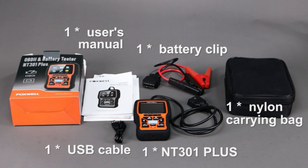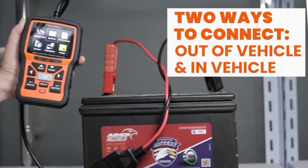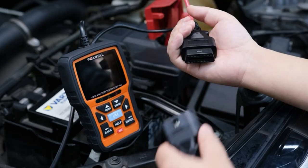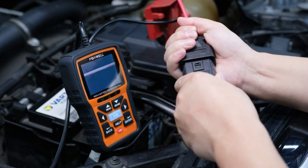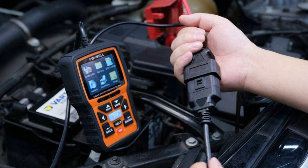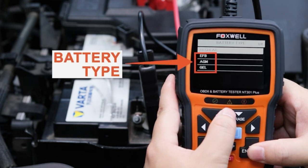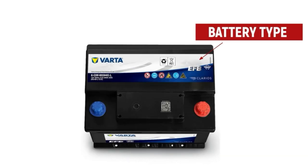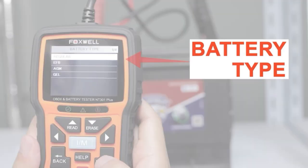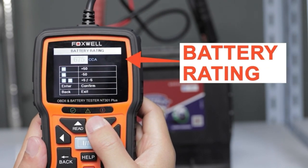To do a battery test, there are two ways to connect: out of vehicle and in vehicle. Connecting in the vehicle can learn the state of the battery — no load and loaded — to more comprehensively evaluate the current battery performance. First, pick what type of battery you have. You may find the battery type and battery rating level on every battery: battery type, battery standard, and battery rating.